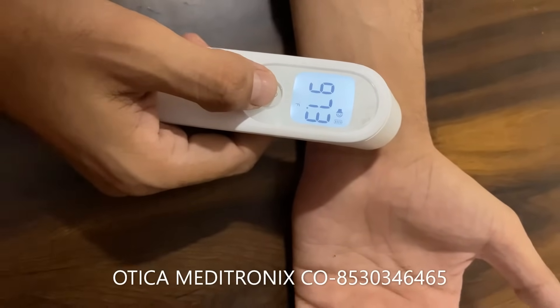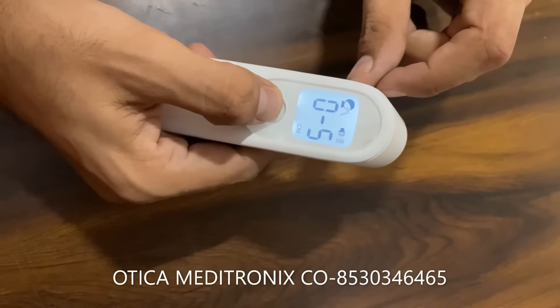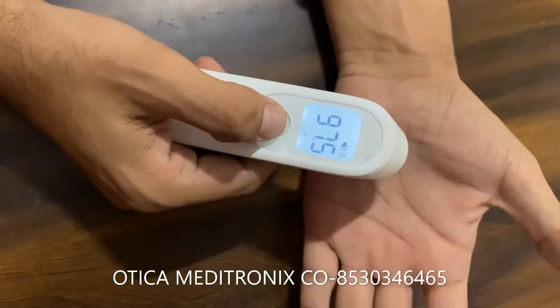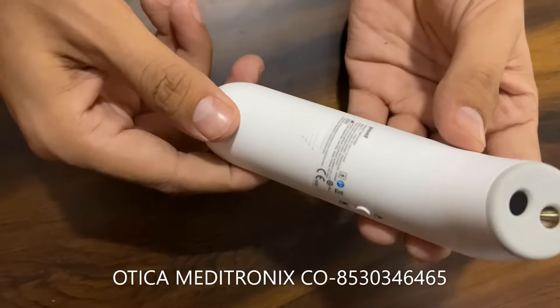When there is no object within range, it will prompt you to come inside 0 to 5 cm. Once any object comes within range it will give you the reading. This is how the ULYT1 infrared thermometer works. Thank you.